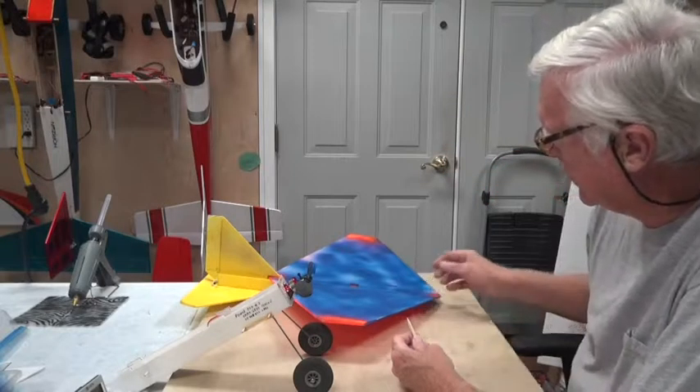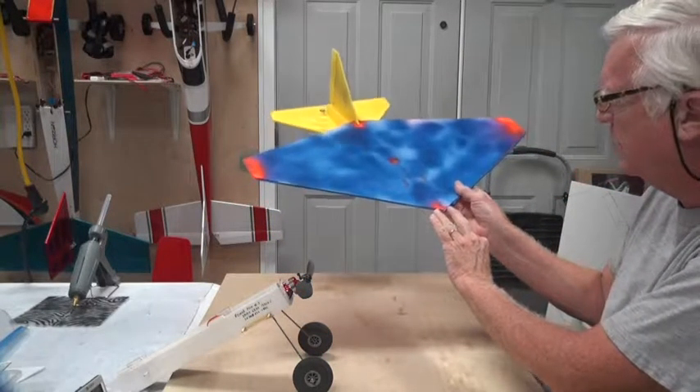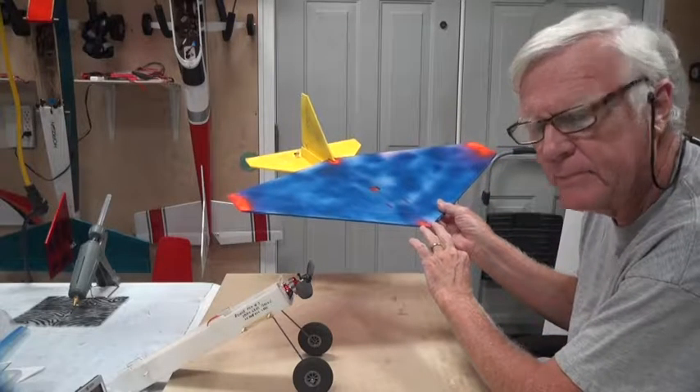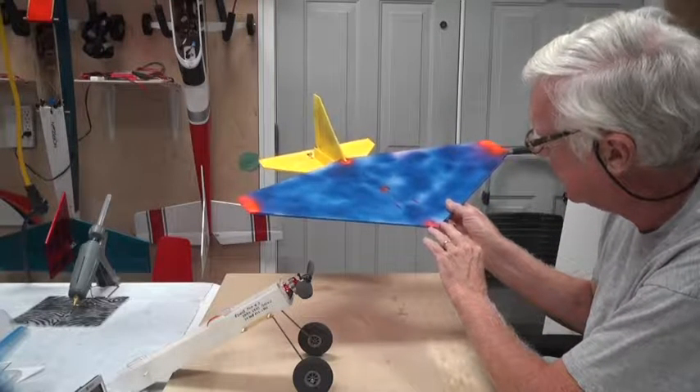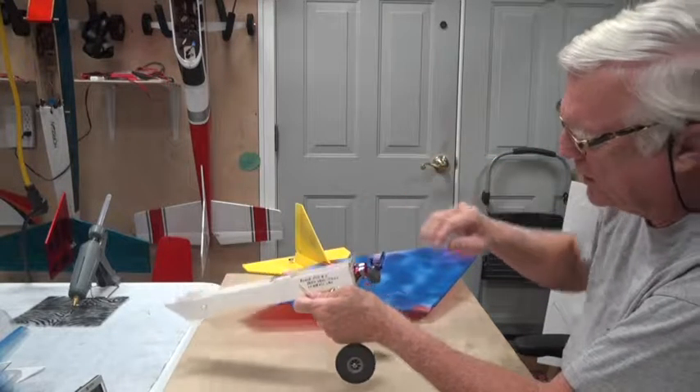Welcome back. In this video we're going to put some bamboo in the front tip of the wing here. I call it the alignment bamboo because it aligns the front of the wing and holds the front of the wing into the firewall here.